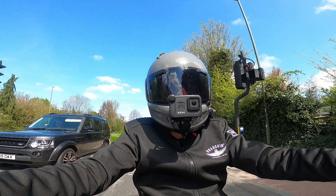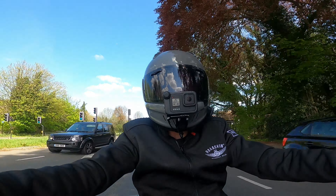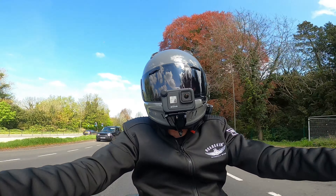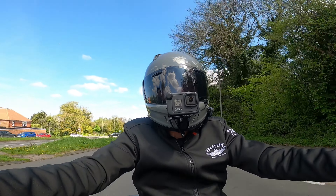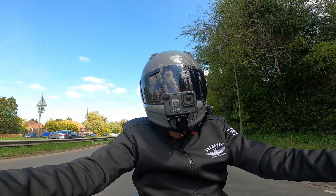Morning, morning, morning and welcome to another video. Today's video is a little bit different. I'm going to do a walkaround of the bike showing you all the mods and telling you all about them. Roll the intro!